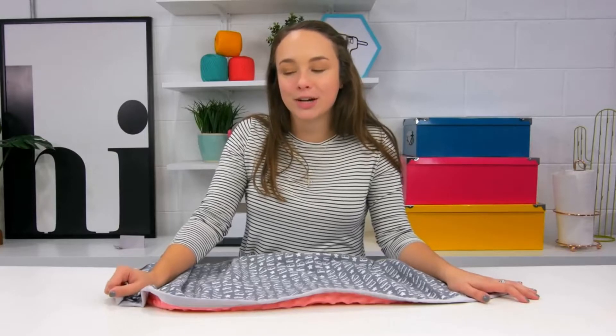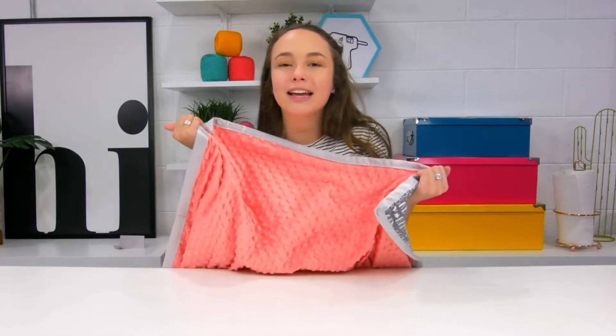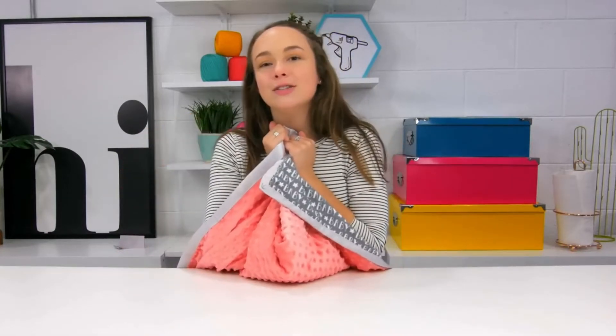Hey everyone, I am so excited to be here. I'm Courtney from A Little Craft in Your Day, bringing you yet another sewing tutorial. In today's video, I'll be sharing with you how to make a baby blanket. It's so soft, so cute, so cuddly, and actually pretty easy to make. So let's get started.